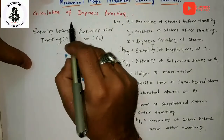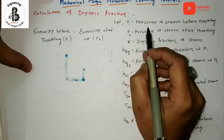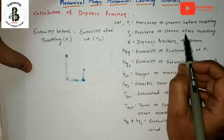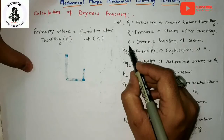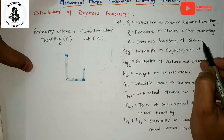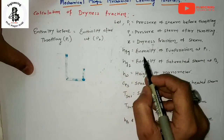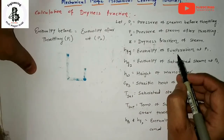Now the important part is the calculation of dryness fractions. P1 is equal to the pressure of the steam before the throttling process — that is the initial condition. P2 is the pressure of the steam after the throttling process. X represents the dryness fraction of the steam, and in this case a highly dry steam is being considered. HFG equals the enthalpy of evaporation at P1.